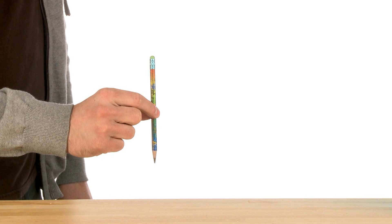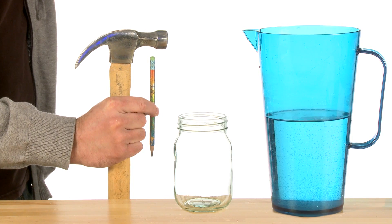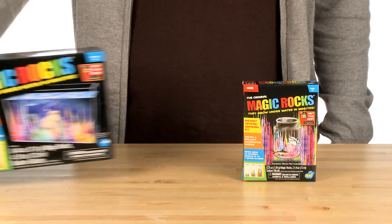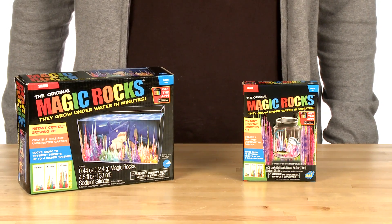You will need a pencil, a hammer for breaking down the rocks, water, and a glass jar. If you don't have a growing container, we also sell the Magic Rocks Deluxe Kit, which includes a growing tank along with everything else from the Magic Rocks Kit.